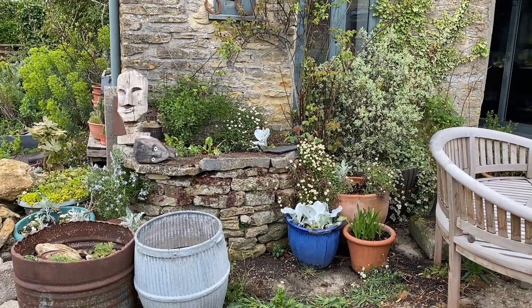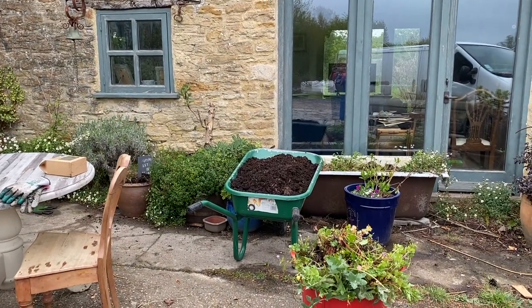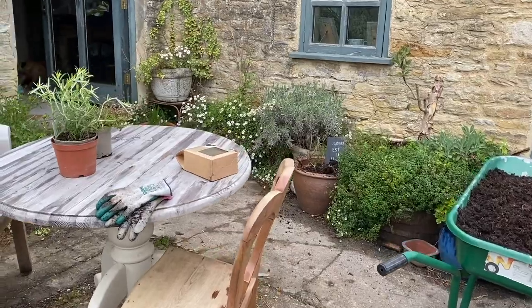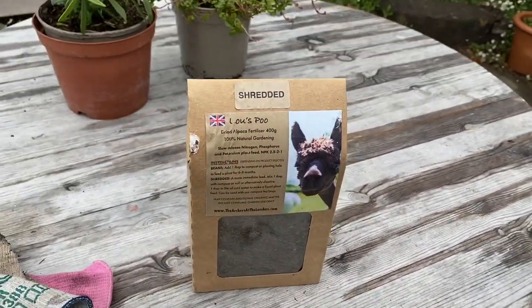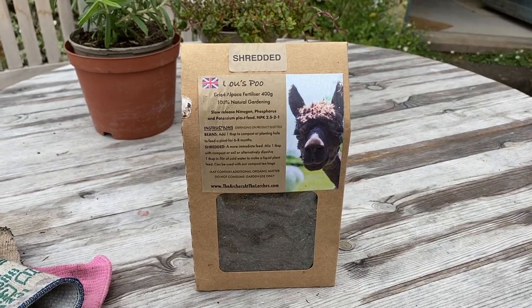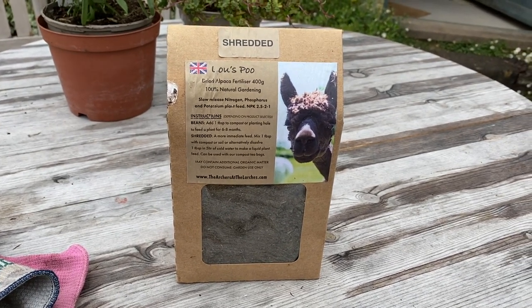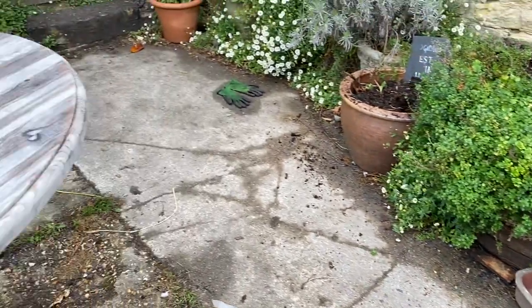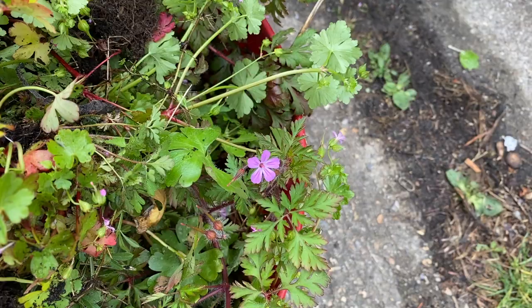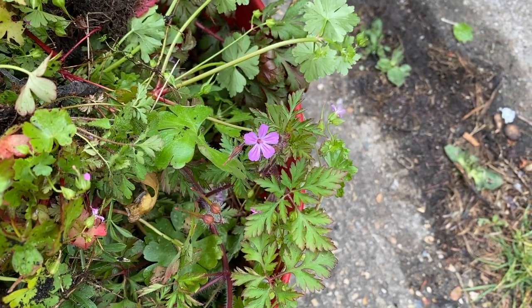I've had a rough weed around and I've got myself a nice barrow load of Dalefoot compost and some of this fantastic Lou's Poo. This is my friend Lou Archer, who has a little herd of alpacas — she picks up their poo, dries it, and sends it out to people who order it as a really good slow-release fertilizer. So I'm going to top dress my pots with some of this gorgeous Dalefoot Lakeland Gold and a little sprinkle of Lou's Poo. Then I'm going to plant them up. I haven't pulled out all the herb robert though, because my backdoor pots wouldn't be my backdoor pots without some herb robert.